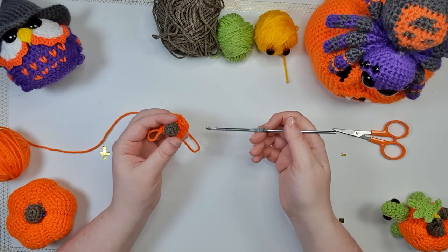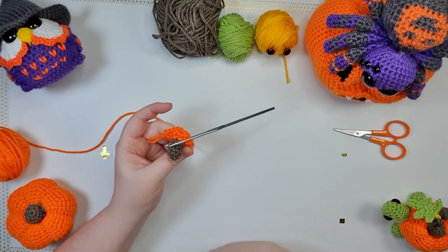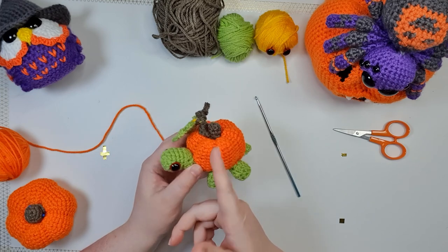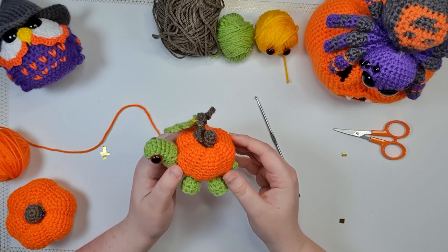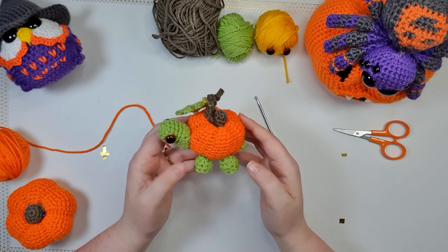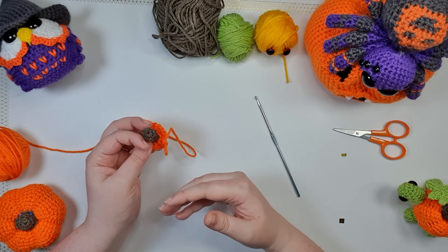That is the first row of, honestly, many. But as we work through them, you'll start to see these little lines of front loop only stitches appearing — and there should be six of them around your pumpkin. On the finished piece you can see they are on a slight diagonal because I'm working in a continuous spiral. I don't consider the trade-off of working differently to try and stop that to be worth it. So we are working in a continuous spiral, and the lines on your pumpkin may drift ever so slightly to the right.